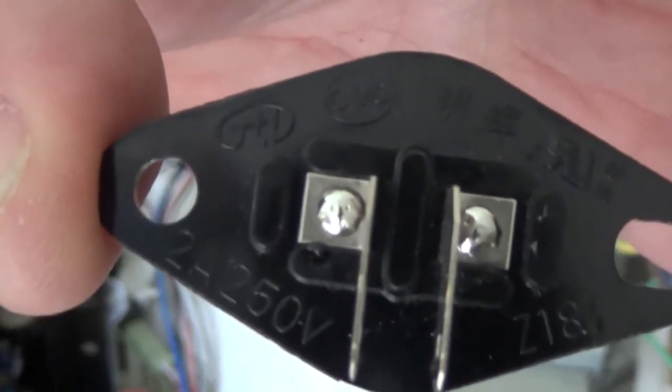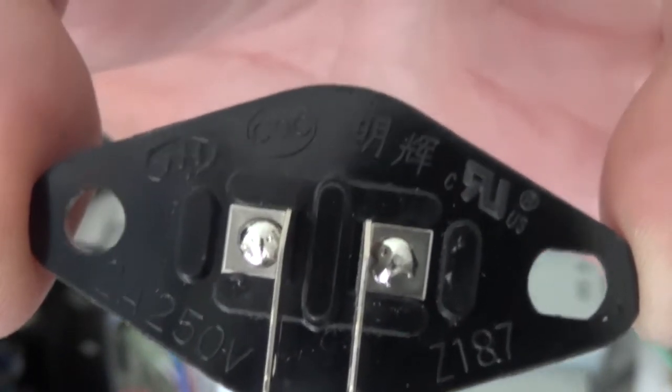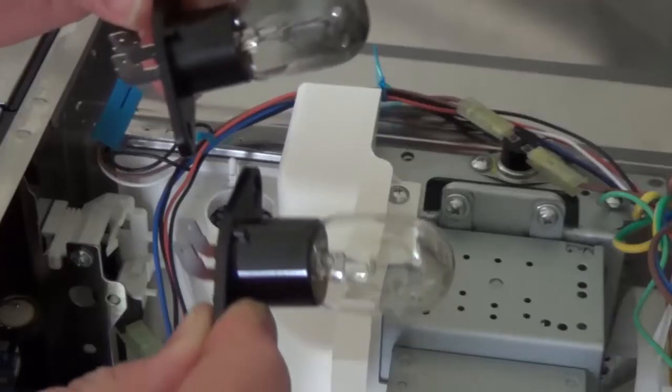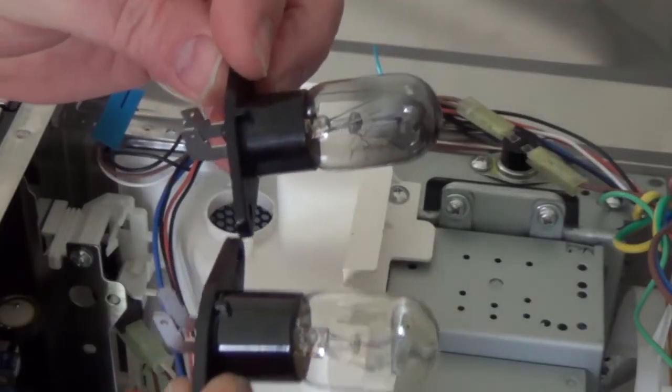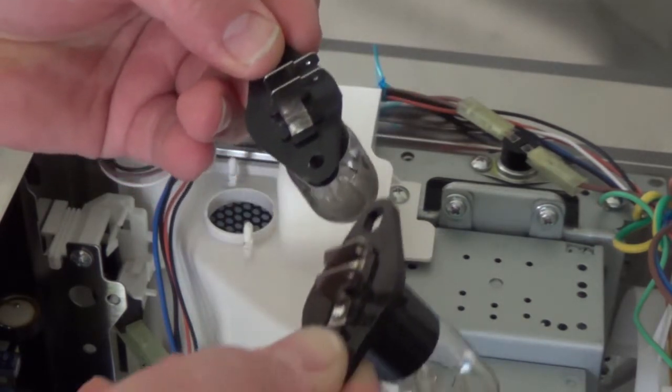What I did at this point was to look on eBay and look at the numbers which you can see on the bottom of the lamp. There are different types which are similar but not necessarily the same wattage or even voltage, so I made sure I got one that was exactly the same.